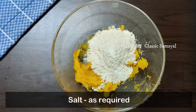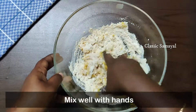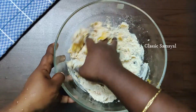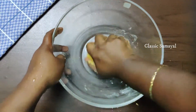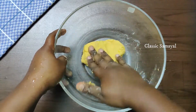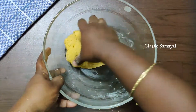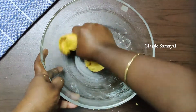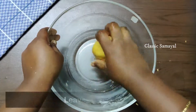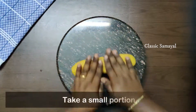Let's add a little sweet taste to this dish. Let's add a little white color and a little yellow color to the dish. Let's also add a little brown color to this dish.